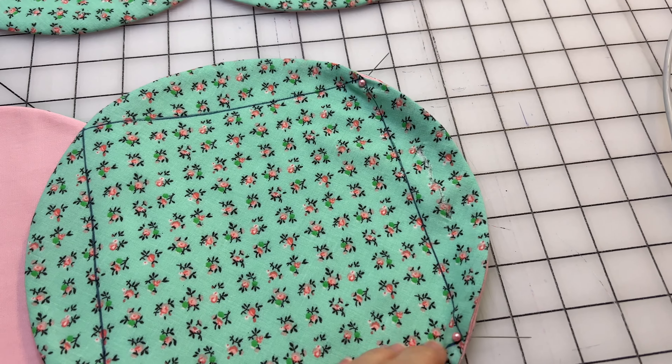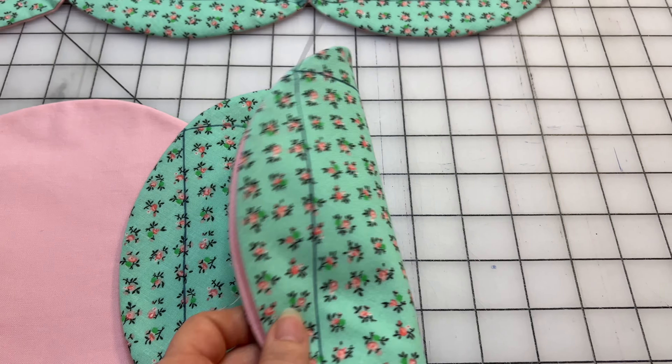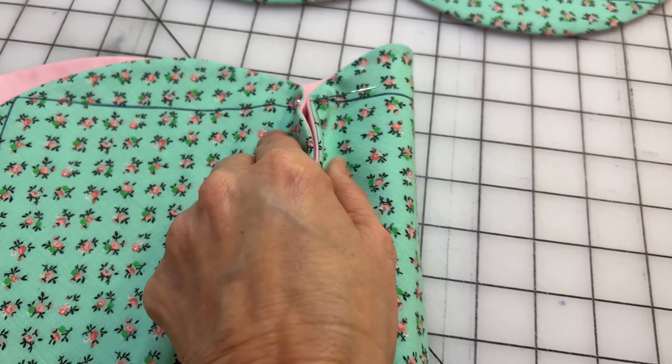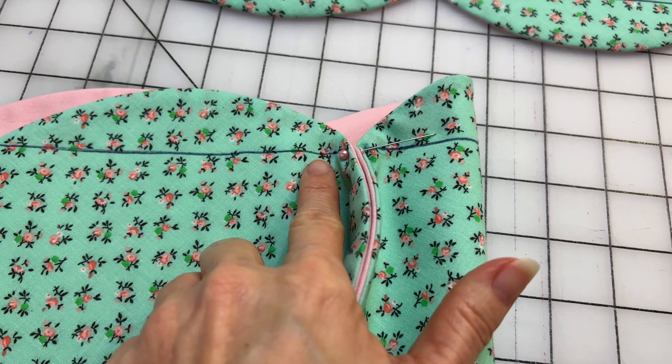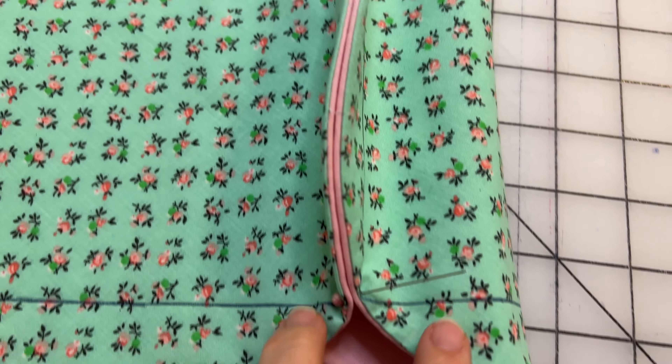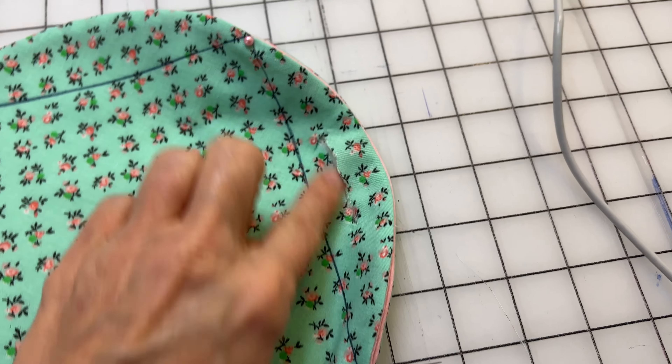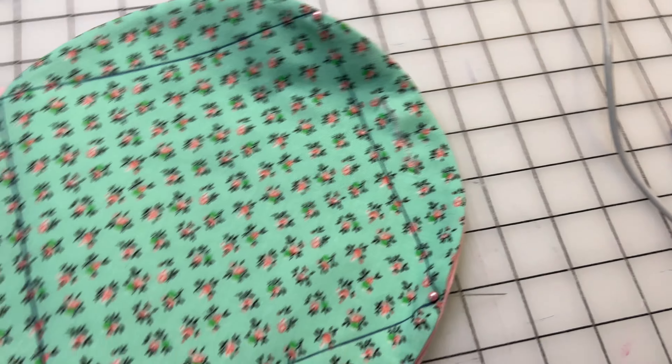After you've pinned the corners to match both corners and make sure it all matches, open it up — you can see this line matches with this line, and this line matches with this line. Now go ahead and pin through both layers for sewing.